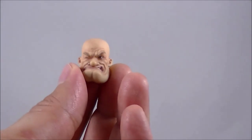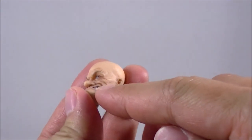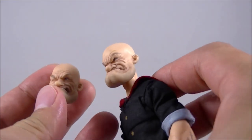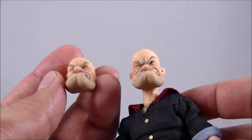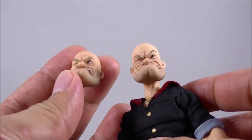It comes with a swap-out head sculpt. You have the one with a more open mouth and a hole for his pipe, and the more closed-mouth one that also has the hole for the pipe. I'll probably be swapping to this one — it just has a bit more character to it. But they're quite similar to each other, and the swap-out feature isn't too hard.